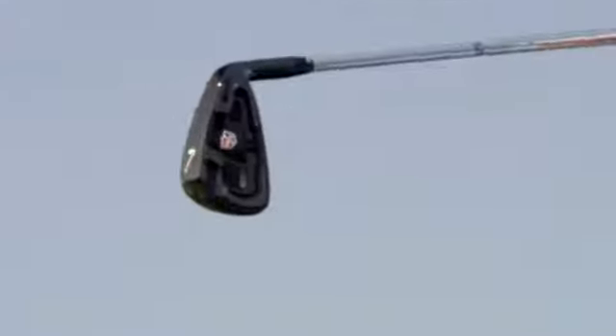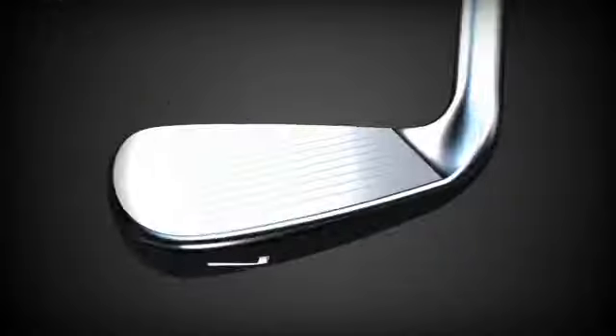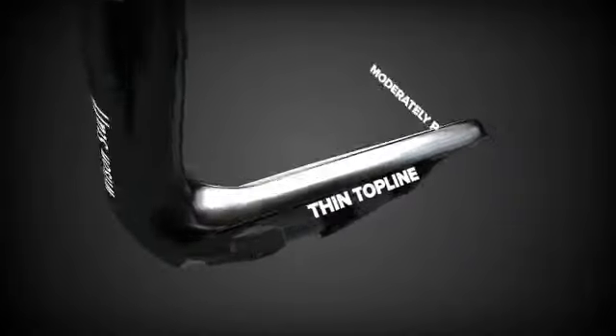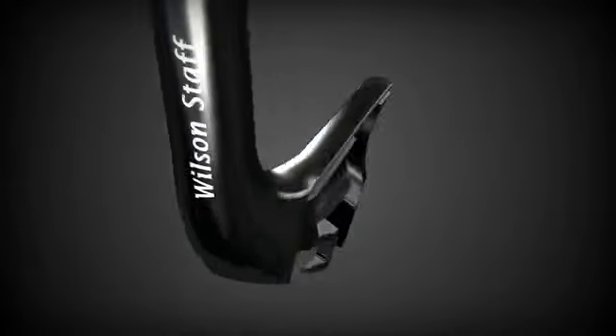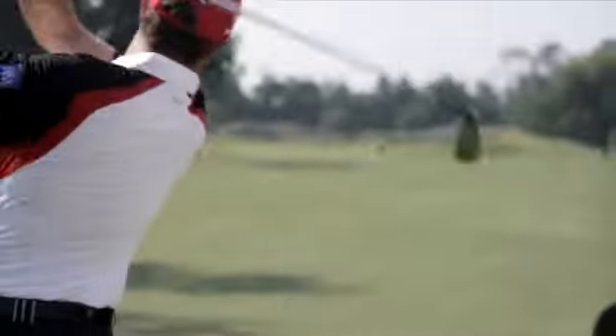With an optimal mid-size head shape, the CI11 continues the Wilson Staff C iron tradition by maintaining a thin top line, moderately progressive offset, and a unique one-piece soft response insert for premium sound and feel.